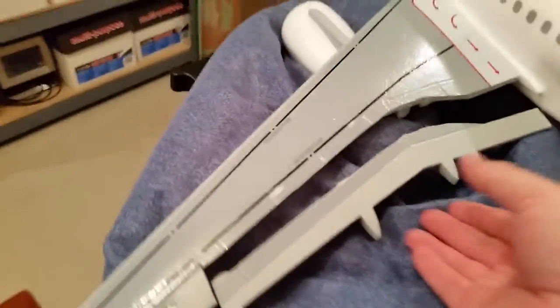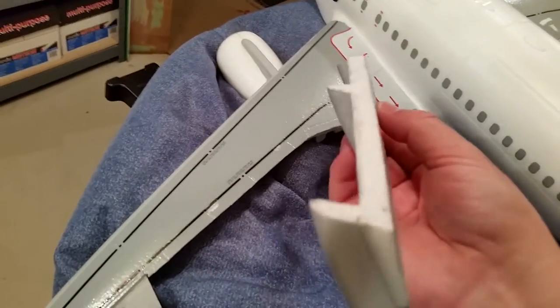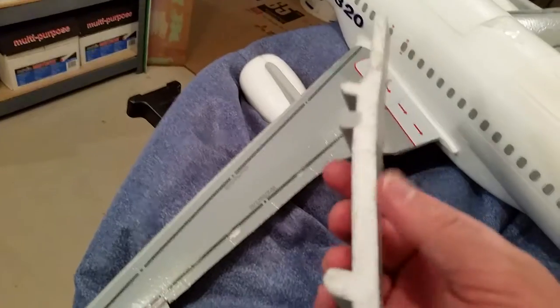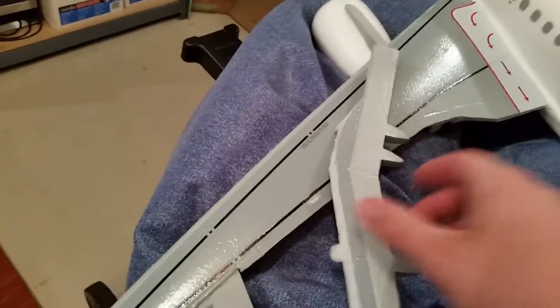Hi YouTube. You can see I got this cut off. Looks pretty good. I mean it's not perfect but it's pretty close to what I wanted.